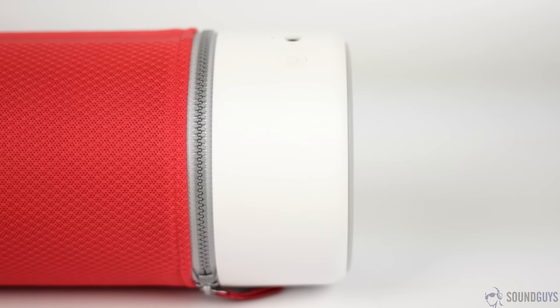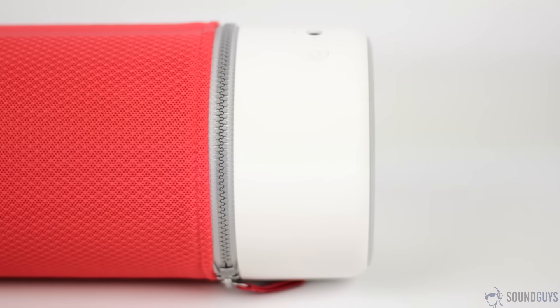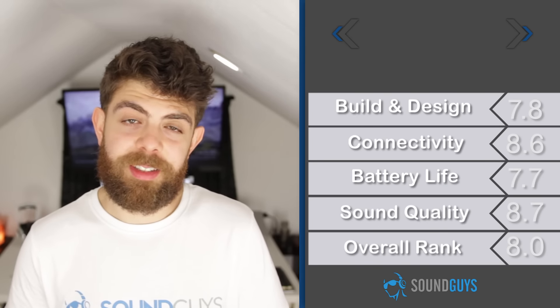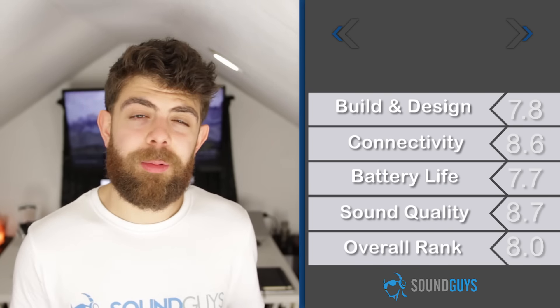There wasn't any harshness to speak of in the highs even when on max volume, which was surprising considering how loud this speaker gets. Guitar slides in Mayhem is Beautiful by Bushwalla had a good amount of detail and were never piercing. If you can't tell by now, we were pretty impressed with the sound quality of the Zip, but features that are supposed to make it easier to use end up making it a little bit more cumbersome to use.